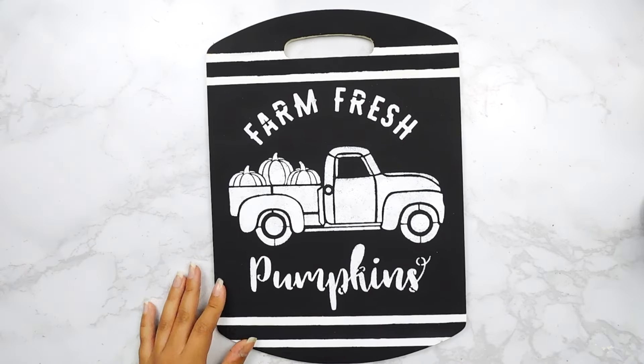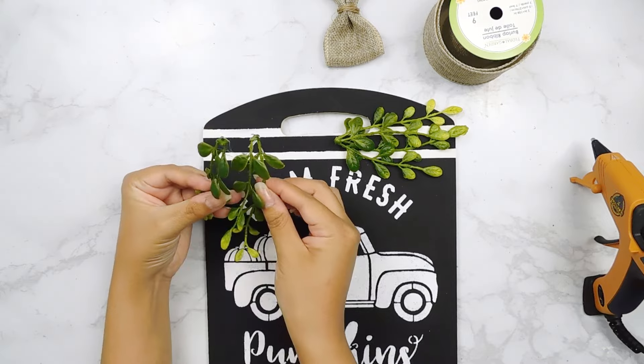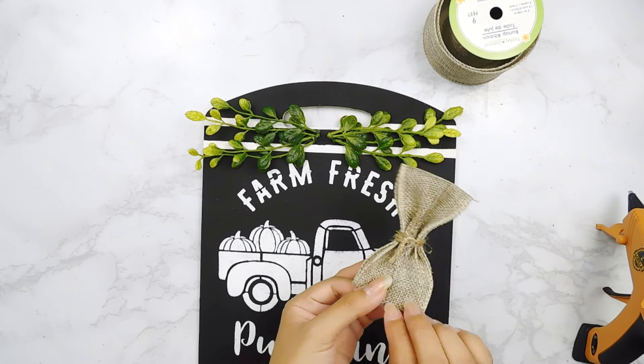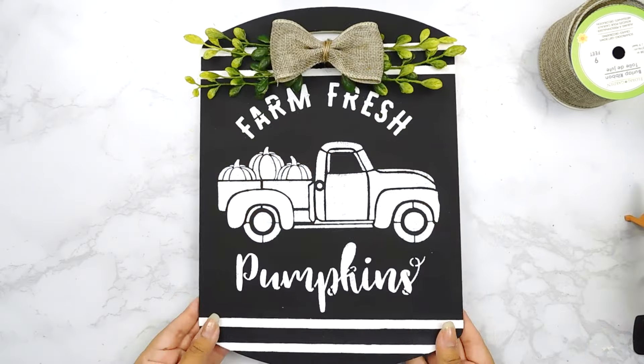We'll carefully remove that stencil, then I'm going to go in with some more greenery picks and my hot glue gun and add them to the top of our sign. I also made this cute little bow using some Dollar Tree burlap ribbon and I'll add it to the center. And that'll be it for this beautiful Farm Fresh Pumpkin sign DIY.